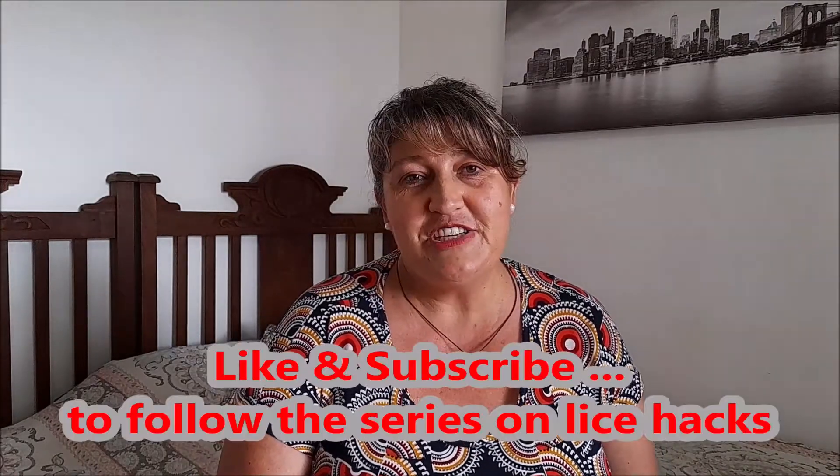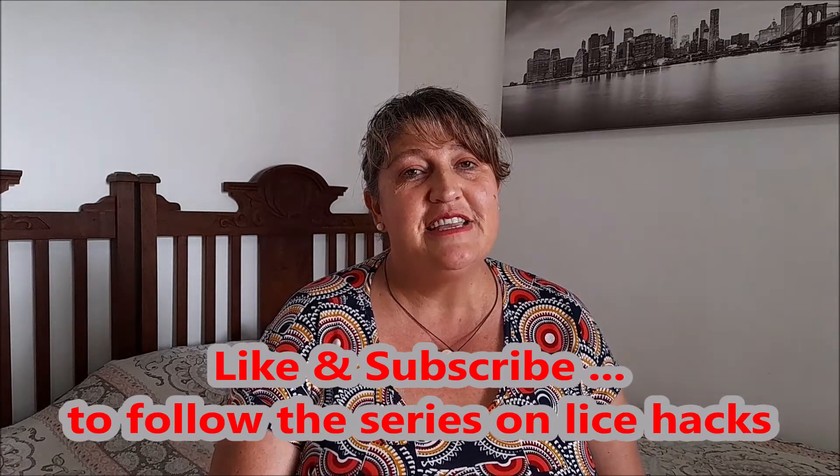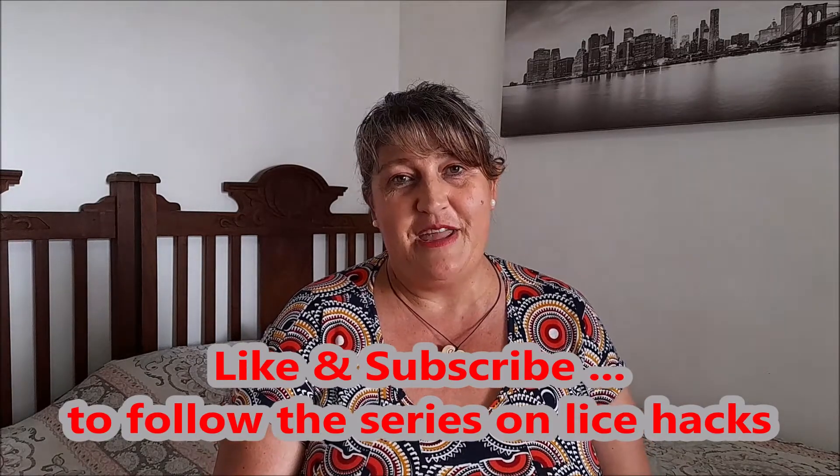Thank you for watching — do like and subscribe and let me know what you would like me to talk about. Have a great lice-free week!